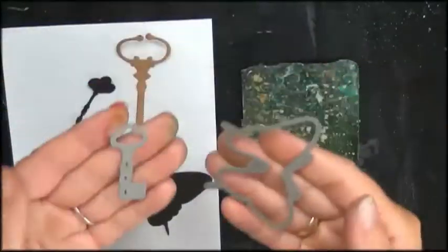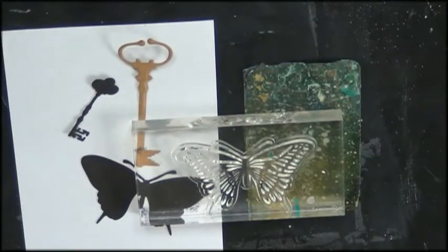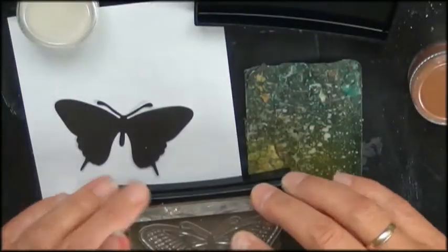We had an extra prompt and that was that we could use a die. So I used a die cut from Craft Sensations — I bought it at the Action in the Netherlands, it's kind of a dollar store.